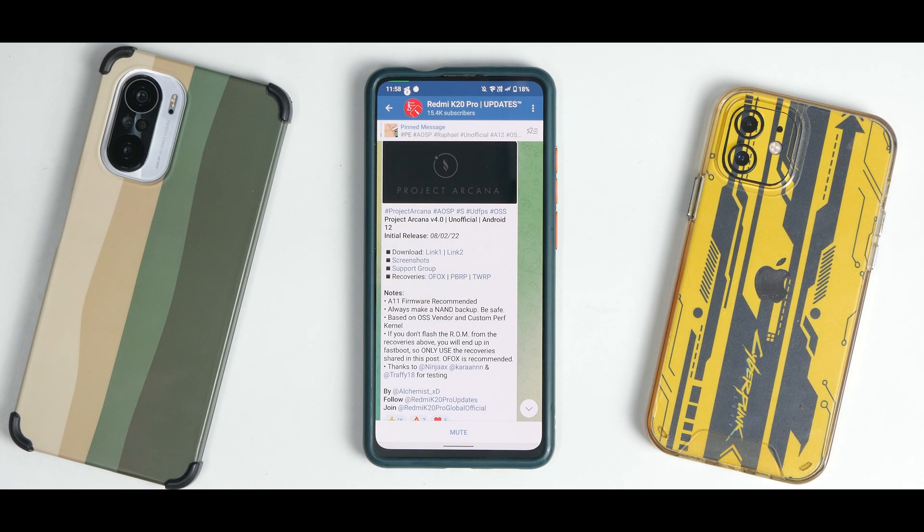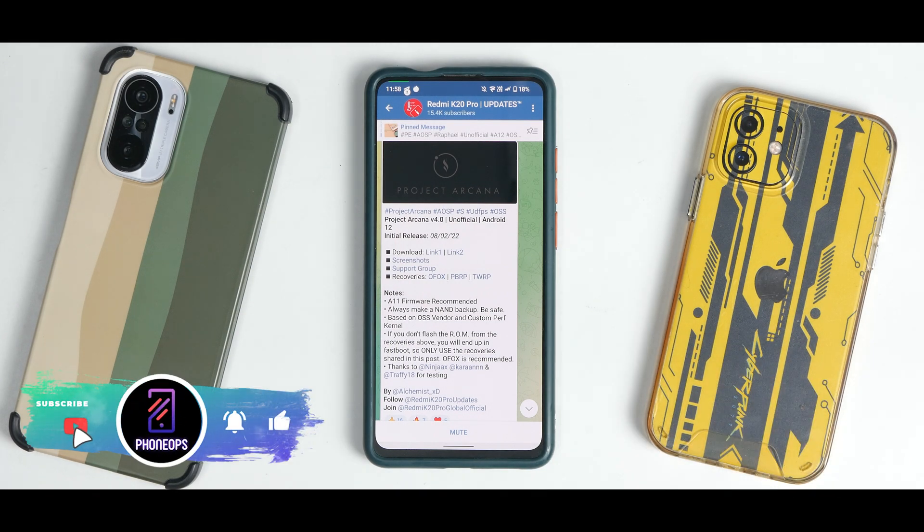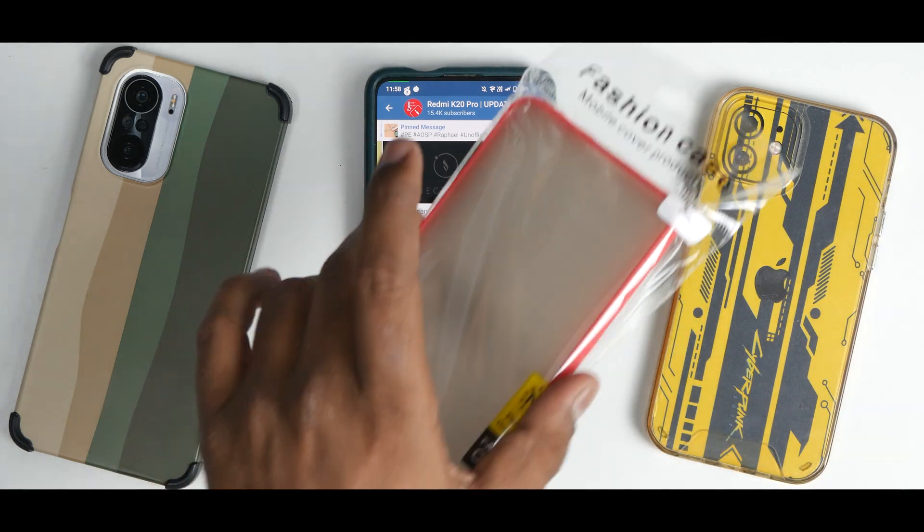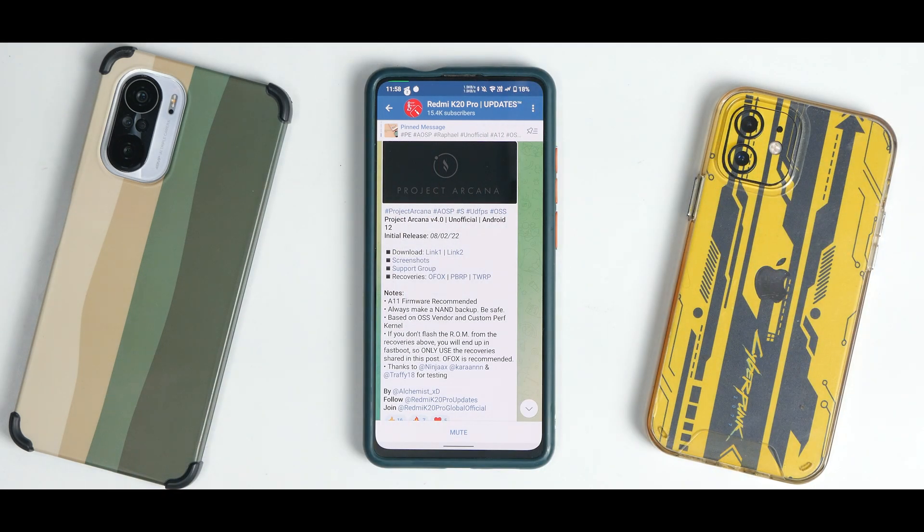Before we begin, a gentle reminder: this right here is one of the skins we are designing for many smartphones. It does also have a case which we will be coming up with soon. We do have a very very good giveaway coming as well for all of our cases — for K20 Pro, Poco X3 Pro, Mi 11X, iPhone 12. These things are in the works and will be coming very soon. I know you guys have been waiting patiently, so keep waiting — an announcement will be made very soon.